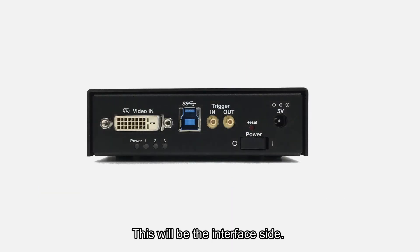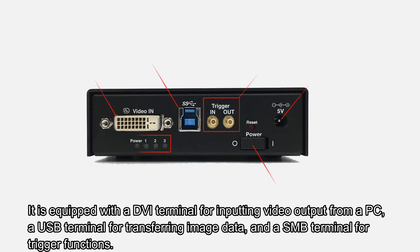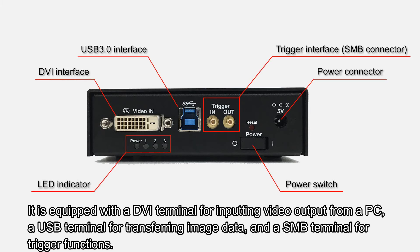This will be the interface side. It is equipped with a DVI terminal for inputting video output from a PC, a USB terminal for transferring image data, and an SMB terminal for trigger functions.